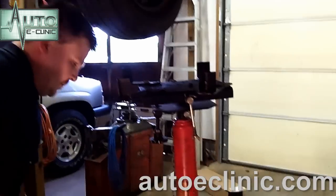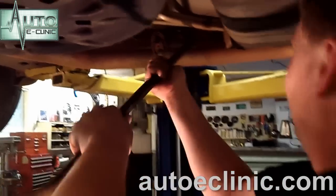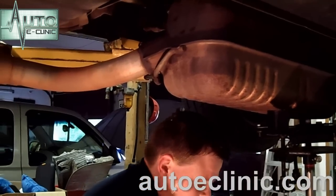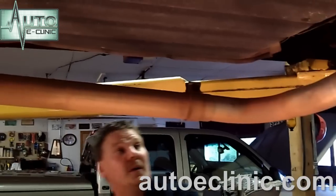The first step we're going to do to replace the converter is go ahead and drop down the exhaust. We're going to remove it from the rubber mounts and drop it down and set it right here on this transmission jack. A lot of times it helps to lube these up a little bit first. We're going to jack this up and set it against the exhaust.